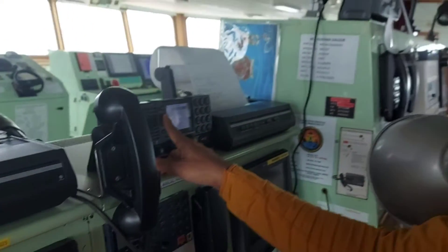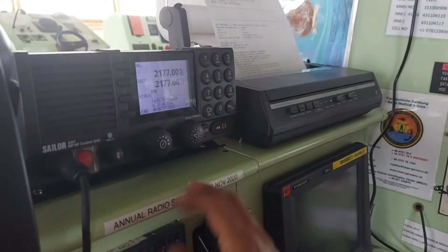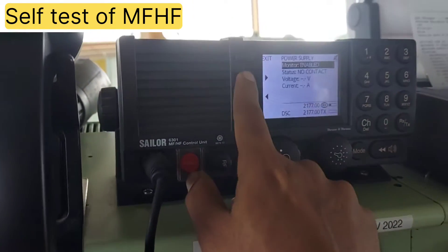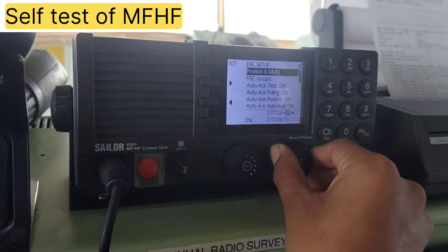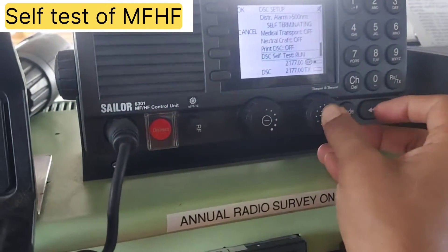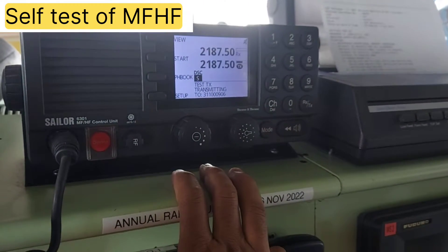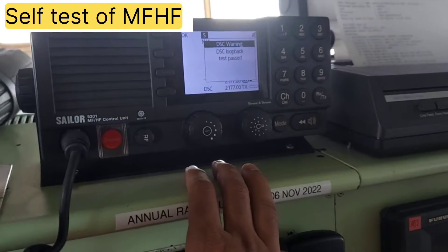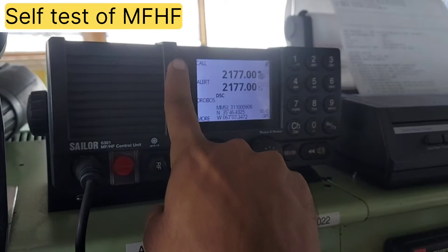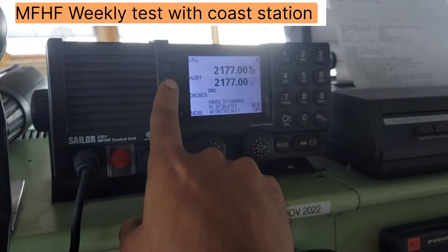It's working. Let's see — the officer is testing the MF/HF. The test has now passed. One more test will be done — we'll do a co-station test.